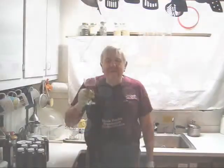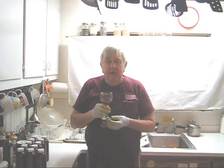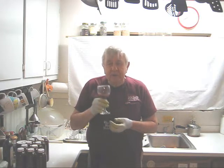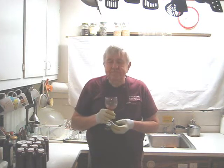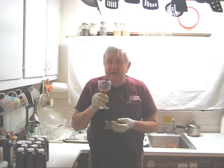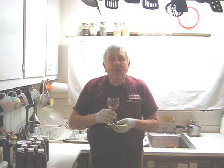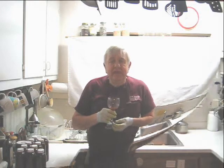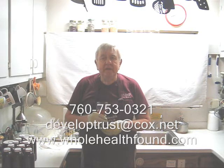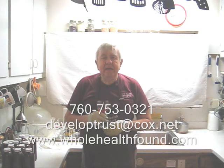From this batch of juice we got 10 to 11 bottles, and remember, two of those bottles came from repackaging and pressing the pulp a second and third time — enough for a taste test. Here we have another juice with collard greens, French sorrel, one red medium-sized beet, and a few other ingredients you saw at the front of this video. Very delicious — I can definitely taste the French sorrel and the garlic. If you liked what you saw, please tell a friend. You can reach me at 760-753-0321, email developtrust.cox.net, or visit my webpage at wholehealthfound.com. See you in the next video.